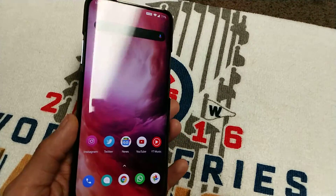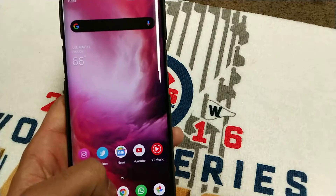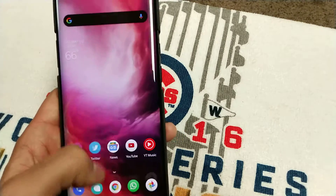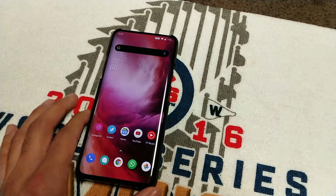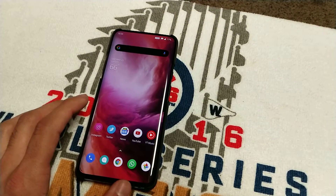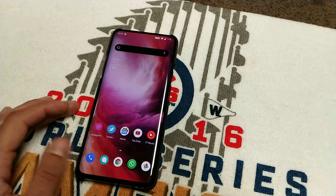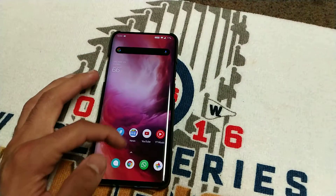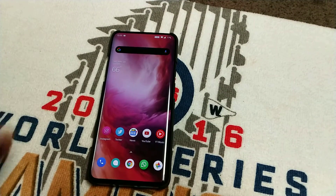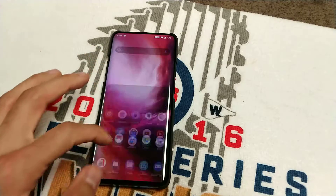Now after the conversion, any time OnePlus sends out an update I'm going to get it right away on the T-Mobile variant. OxygenOS is the best Android skin in my opinion — this phone is super snappy. I made this video for people that are worried about doing the conversion. From my experience it's a no-brainer — I would do it. It also gives you the option to use dual SIM, but you have to buy a dual SIM card slot since the T-Mobile variant comes with a single SIM slot.